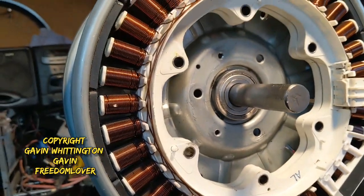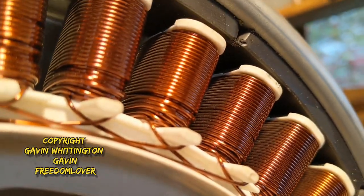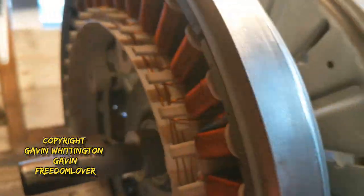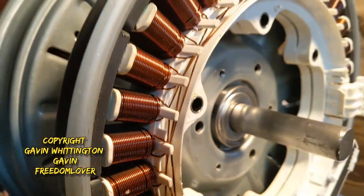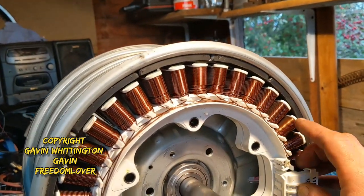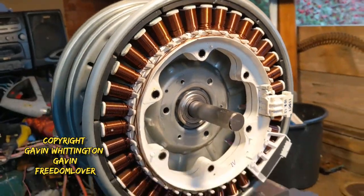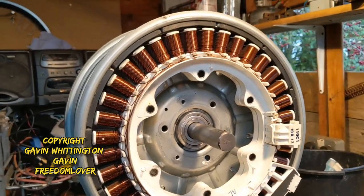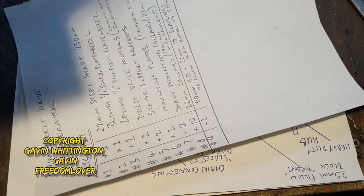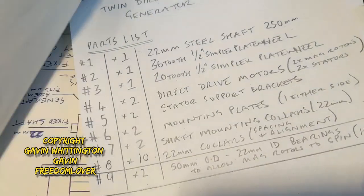I'm going to have to source a new stator because one of the stators is made from aluminium wire and the other one is made out of copper. I need another copper one. I'm still going to do some experiments on rewiring the aluminium one. I'm going to put a link to my PayPal in the bottom of the video — if anyone wants to make a $5 or $10 donation, that would help me get this project done a lot quicker.